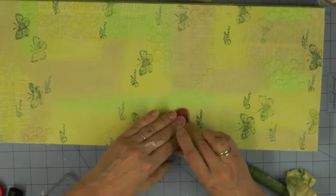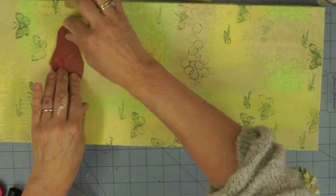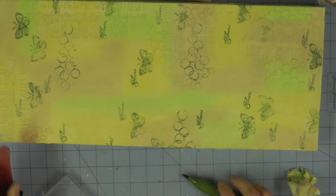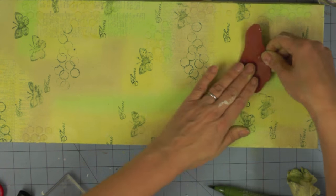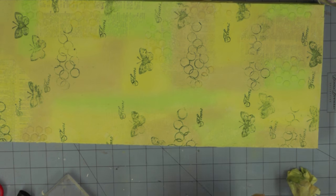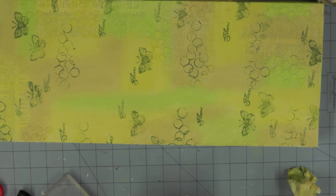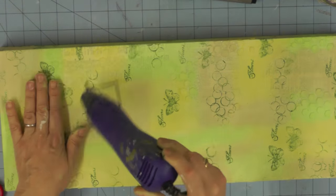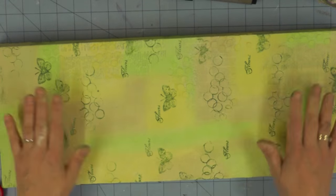I've chosen to use three stamps and I'm stamping randomly over the canvas — don't forget to include the sides while doing this process. At the moment the stamping looks really in the foreground of the piece, but as we add more layers it will recede into the background. I'm making sure this layer is permanent by drying it with my heat gun before moving on to the next layer.